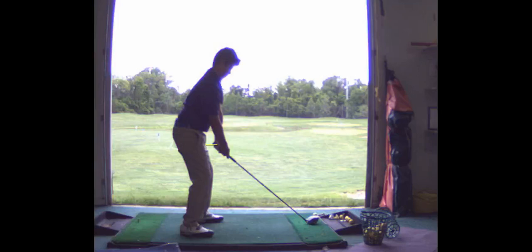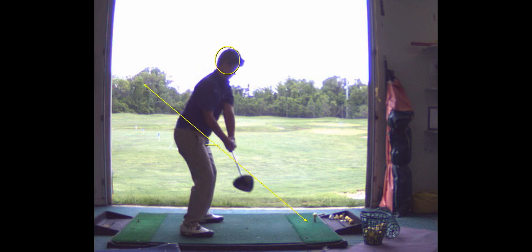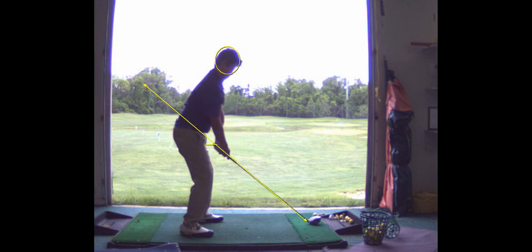I like what you're doing here. For me, the base of the golf club is key. I want you to control the face. That take away, it's better, still a little bit inside.